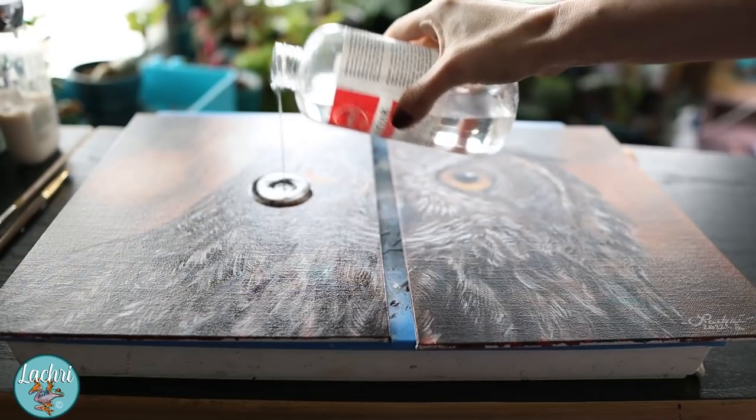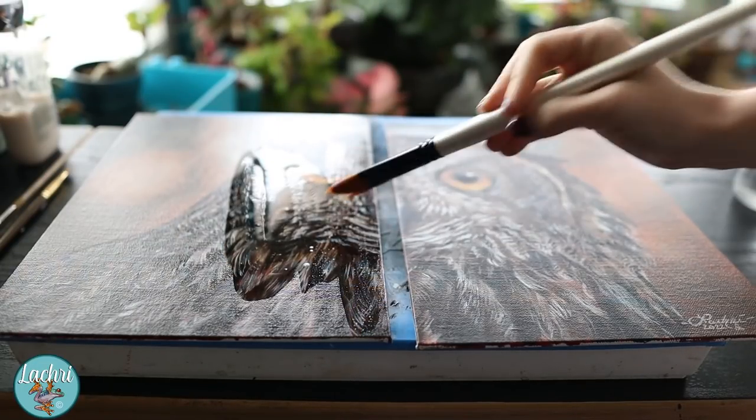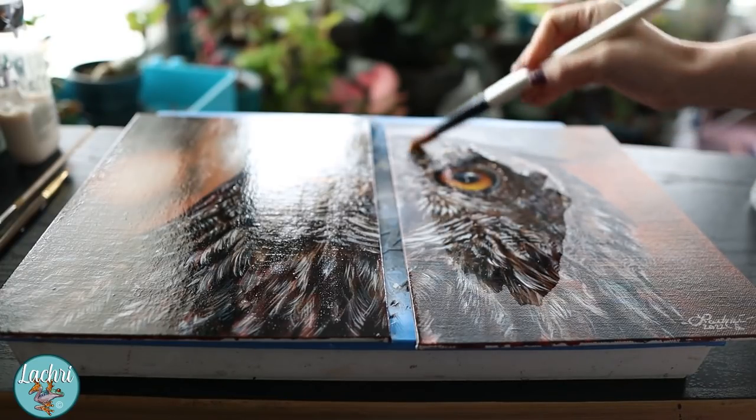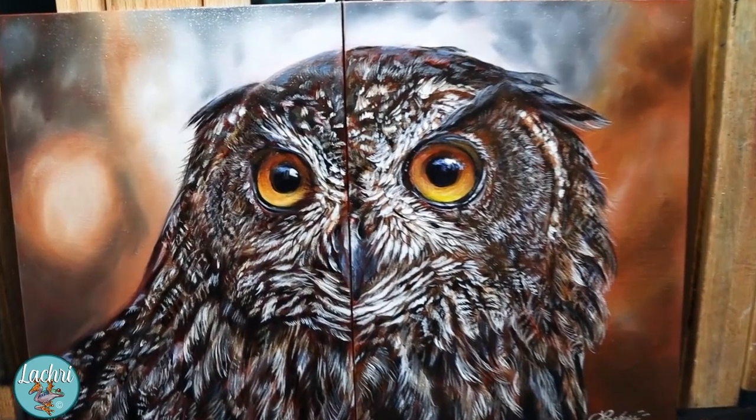Round thirteen: oil paintings can't be varnished for six months after they dry. That is true with most varnishes, but you can use Gamvar by Gamblin — which is what I use — and you can varnish it when the thickest portion of your painting is dry to the touch. As you can see, these two paintings look nearly identical. There isn't much difference in the end result.